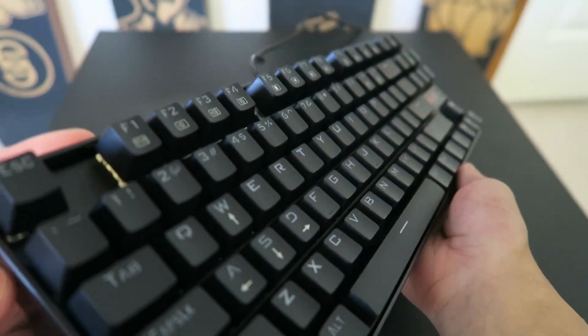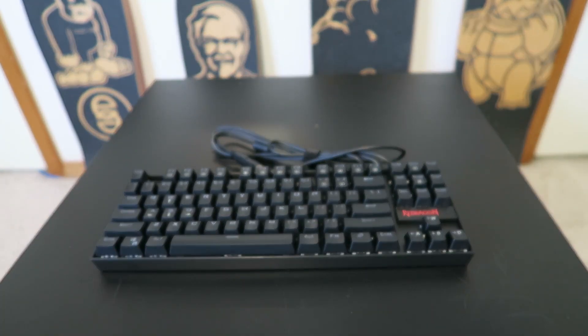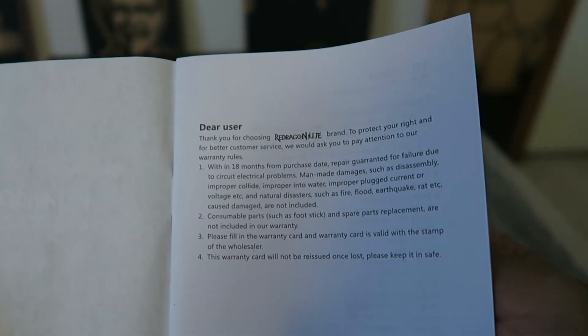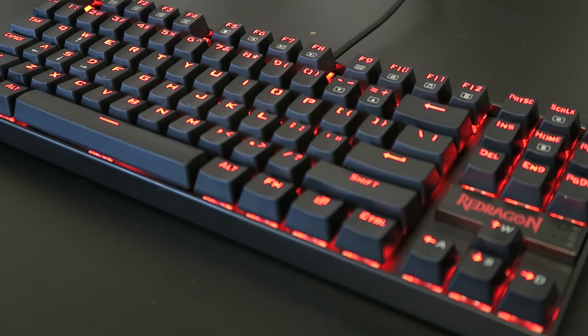In terms of construction, it's hard to say anything too useful. I can throw in descriptions like it feels sturdy and well made, but it feels the same as most keyboards right out of the box. Only the test of time will tell if it's durable, but if it's not, at least there's an 18-month warranty should anything go wrong mechanically or electronically.